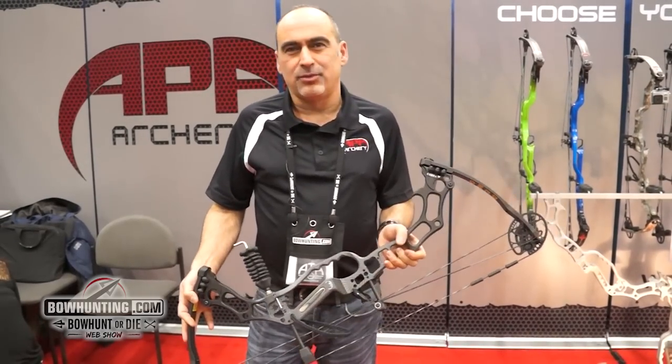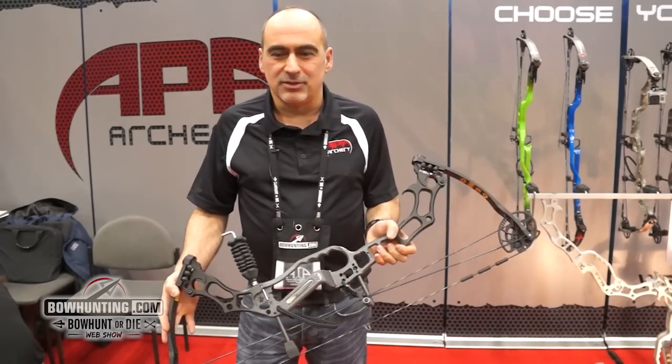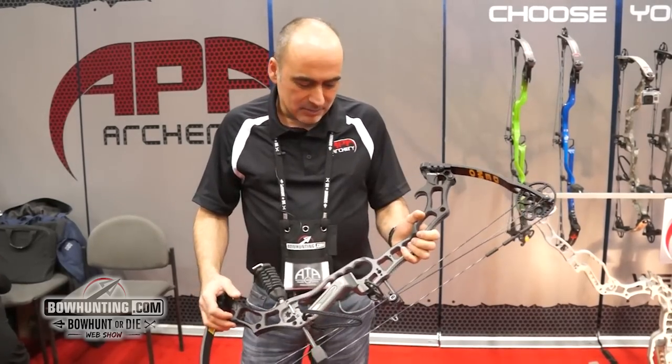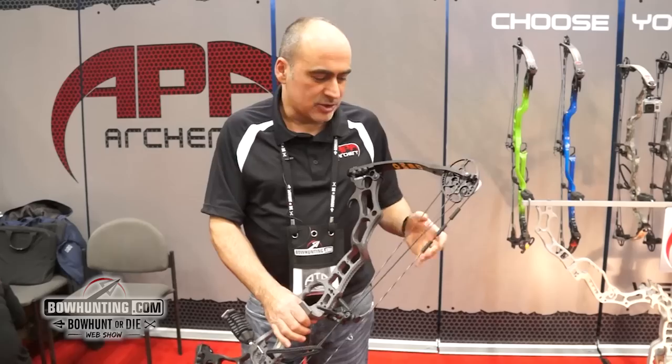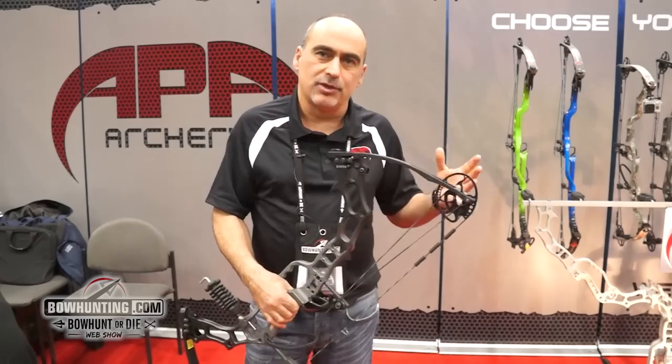We had the King Cobra out about three or four years ago and we retired it for a bit to rework on it and make it more improved, and this year we are releasing it again. What we've done is we've redone this bow and changed several things on it to increase its performance and make it more shootable at the same time.